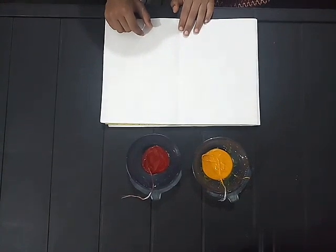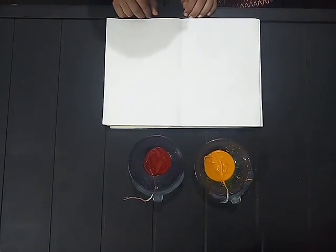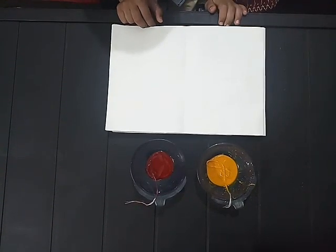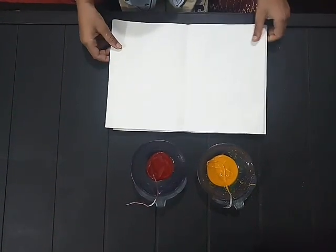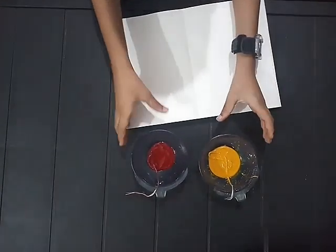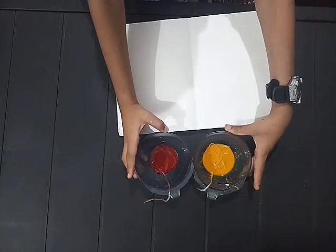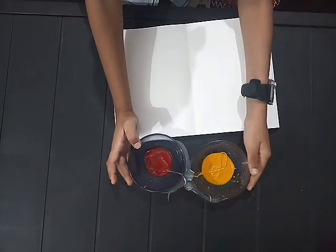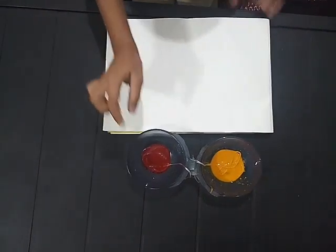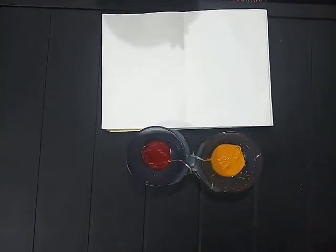Hello everyone, today I am showing you a string painting. We will need chart paper, food colors: yellow, orange, red, yellow and red. So let's start.